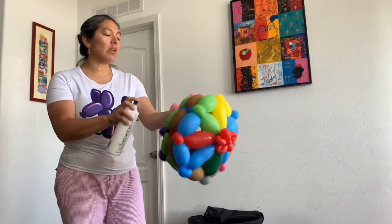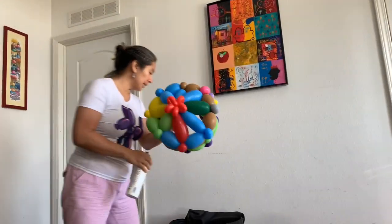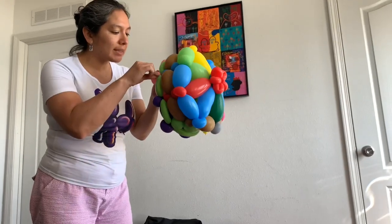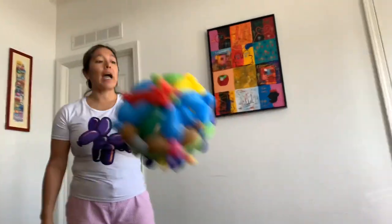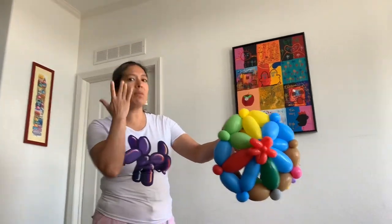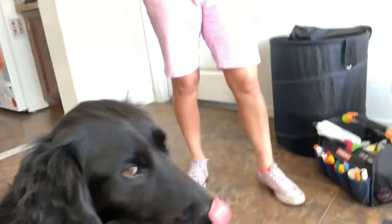Usually I always make a new hat for each event, but this time I'm repeating the same hat. You have to be careful with pet hair — I have two dogs with long hair. Also, you need to be more careful when you use Sharpie on a design, because the spray can melt the Sharpie.